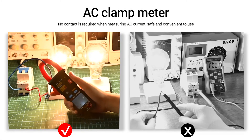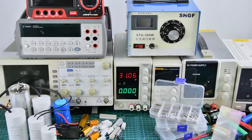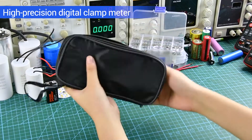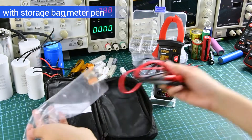The clamp meter does not need to touch when measuring AC current. High precision digital clamp meter, with storage bag, meter pan, manual, and other accessories.